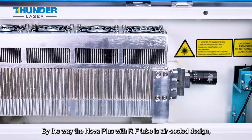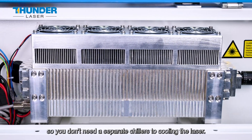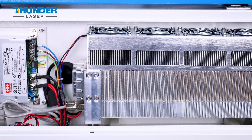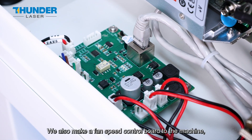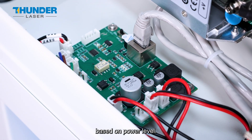By the way, the Nova Plus with RF tube is an air-cooled design, so you don't need a separate chiller to cool the laser. We also added a fan speed control board to the machine, which is helpful to adjust the fan speed based on power level.